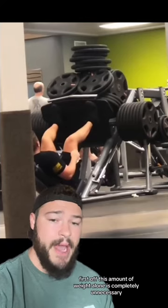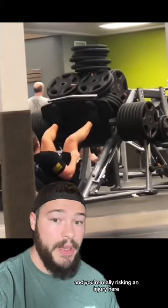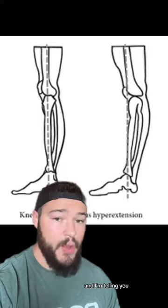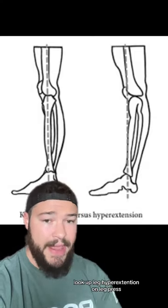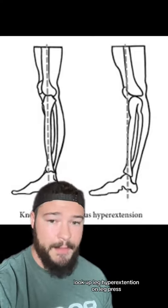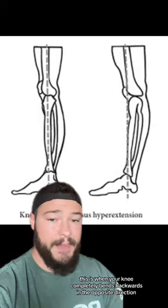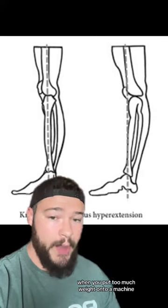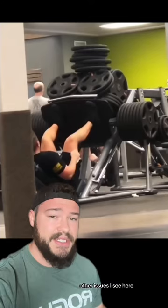This amount of weight alone is completely unnecessary, and you're really risking an injury here. If you guys want to see some gnarly videos — viewer discretion advised — look up leg hyperextension on leg press. This is when your knee completely bends backwards in the opposite direction, and it's usually the result of locking out your knees when you put too much weight onto a machine.